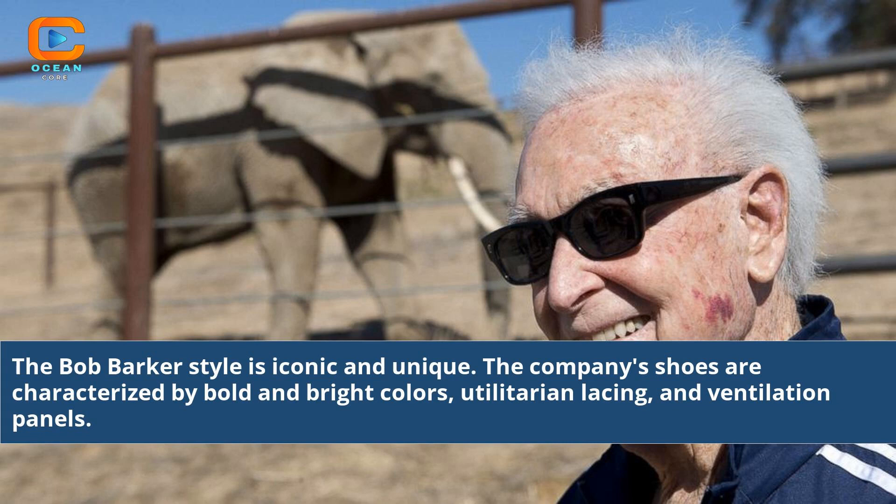The Bob Barker style is iconic and unique. The company's shoes are characterized by bold and bright colors, utilitarian lacing, and ventilation panels.